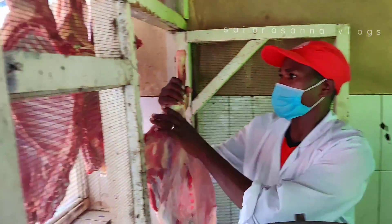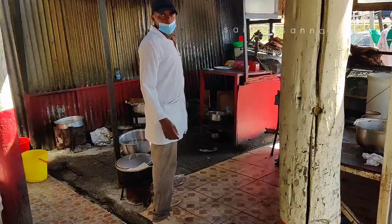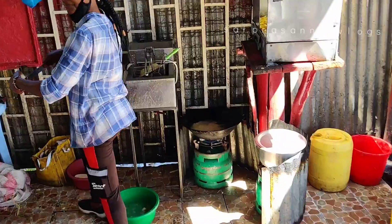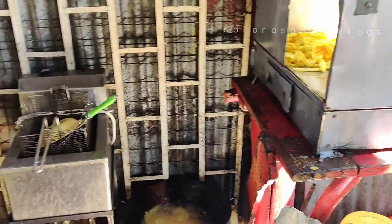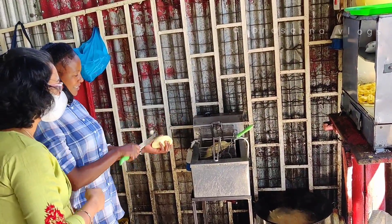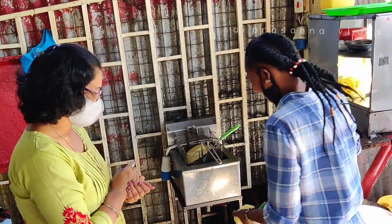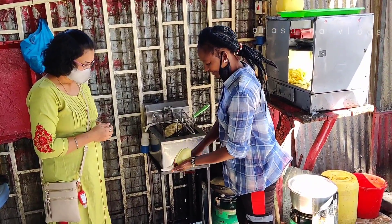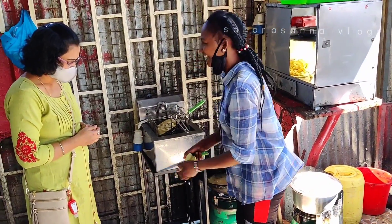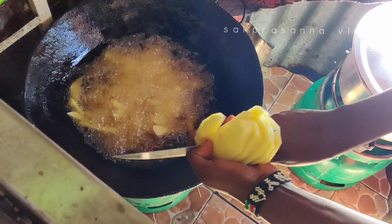Let me check how they're doing the thing. This is chips. She's doing the chips, making the chips. No machine — they do it with no machine. Take this one.